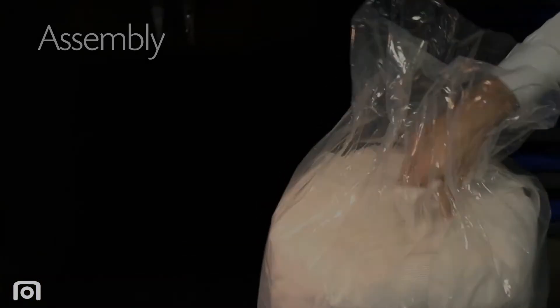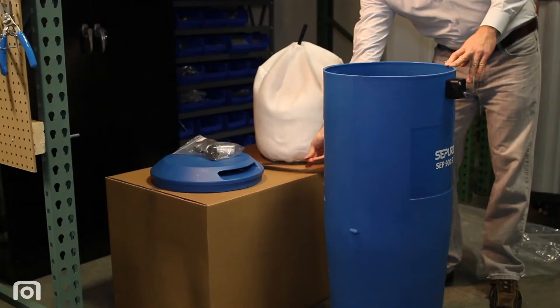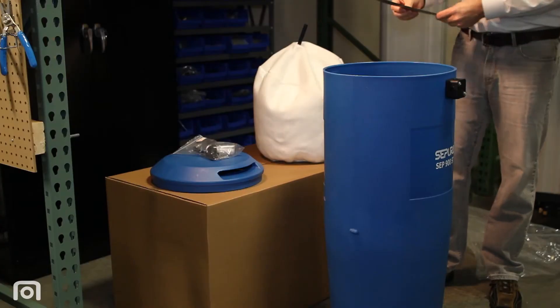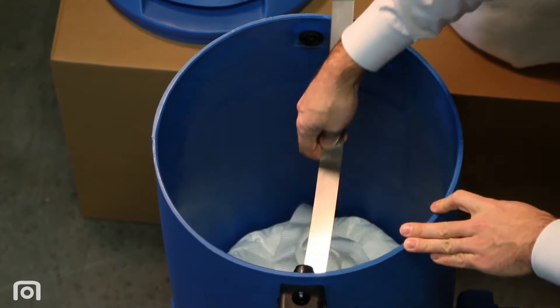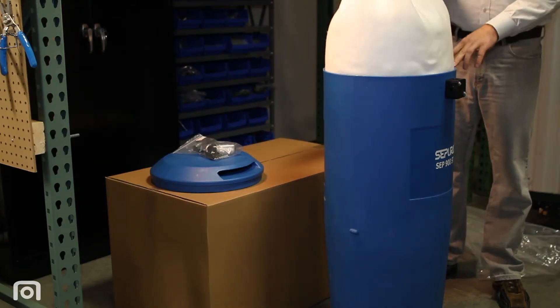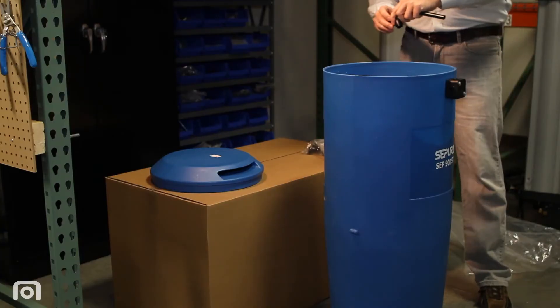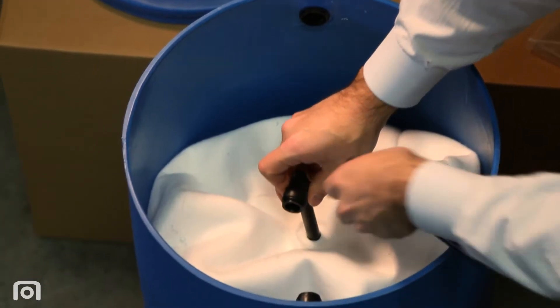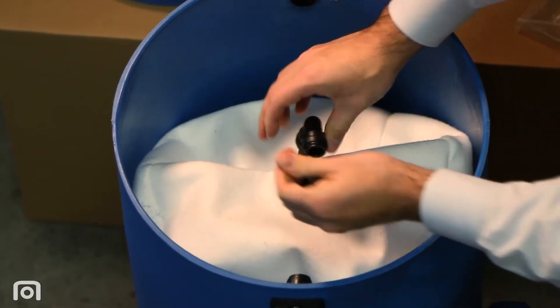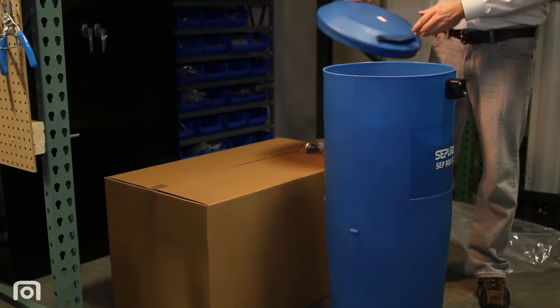To assemble the unit, remove the Sterling Media Bag from the plastic and place it in the separator housing. Next, install the two retainer clips perpendicular to each other. Then insert the polypropylene pre-filter bag. In the accessory bag, you will find a quick connect elbow and straight pipe — use these to connect the pre-filter to the inlet. Then replace the top access lid.